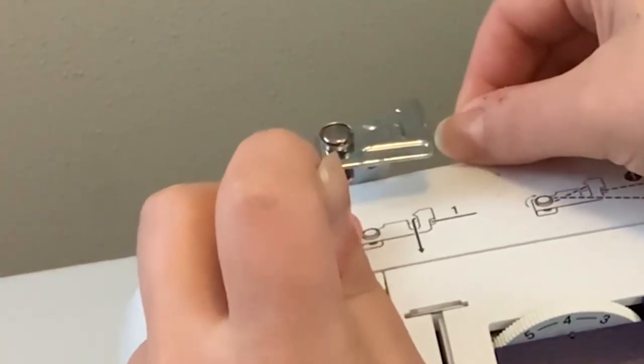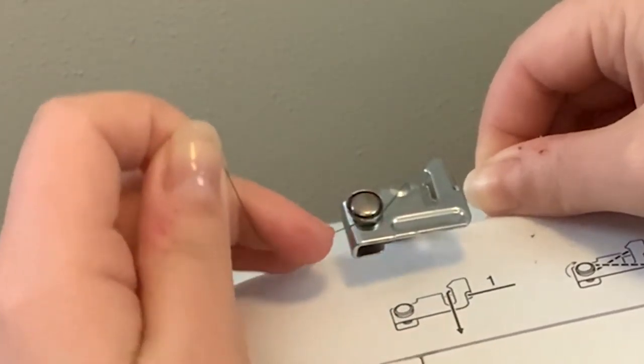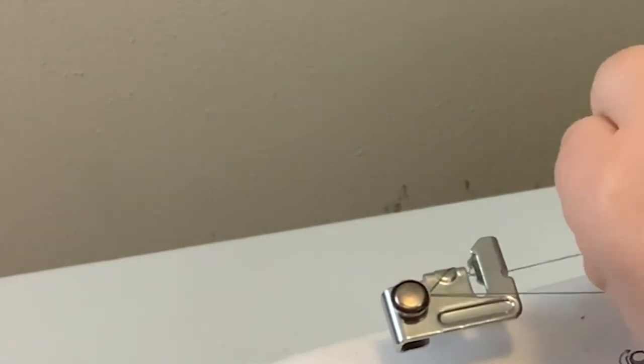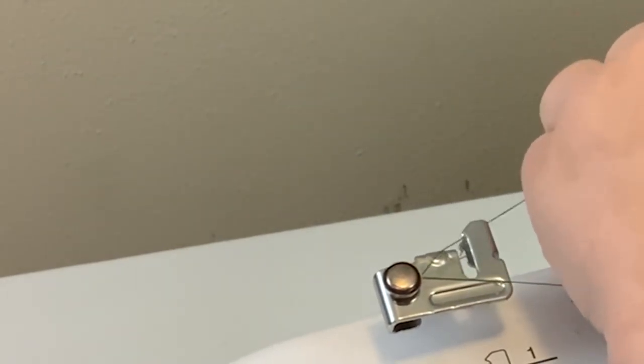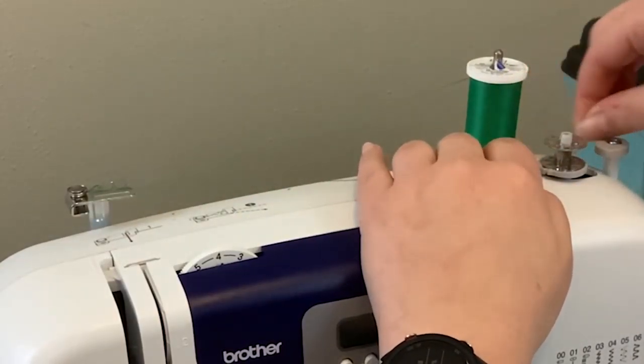I'm going to show you how to do that now. We're going to feed the thread through the back here, through this little device, and then around the circular portion. We're essentially making a figure eight. You can have the thread kind of tucked in behind that tracking device, or you can leave it loose, but essentially you're crossing over on top of this circular portion here.